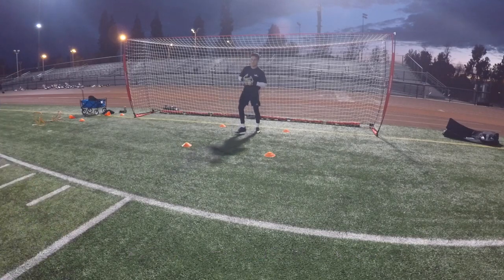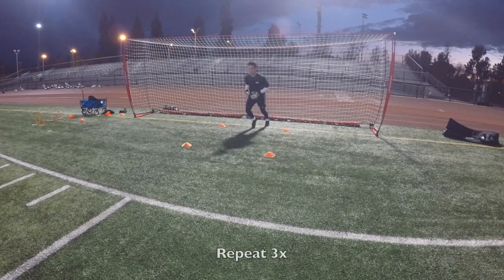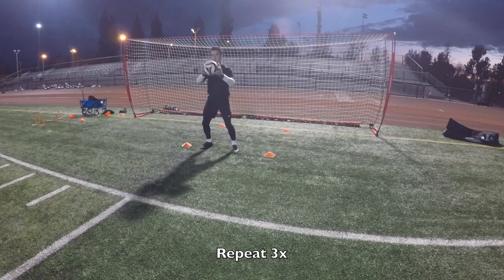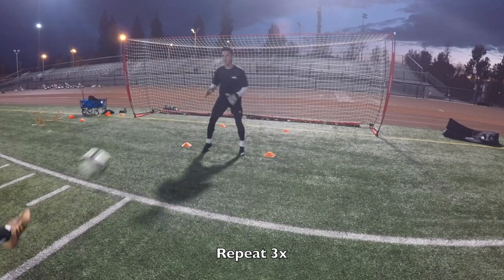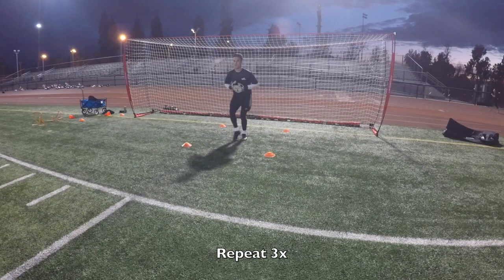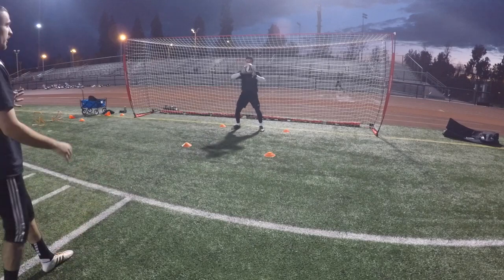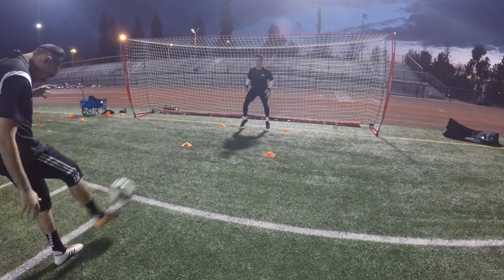You don't want to be too stretched. Ready? Go. Come forward. Yup. Good. Tight, tight, tight. Head up. Yup. Good. Tight, tight, tight. Yup. Good. Go. Tight, tight, tight. Push. Good. Go. Tight, tight. Push. Good.